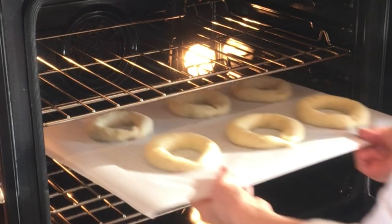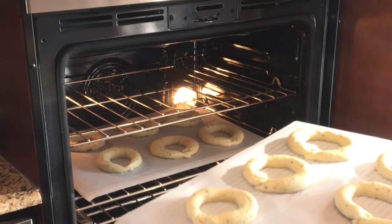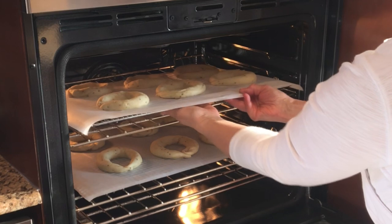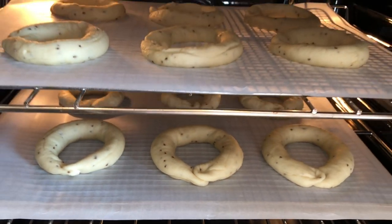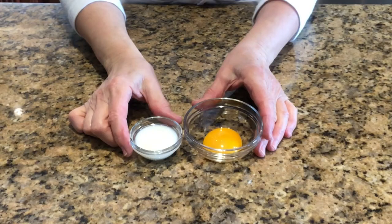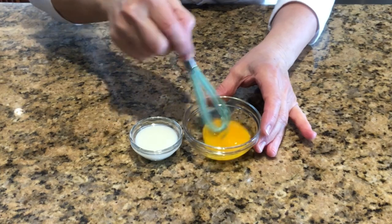Once again, preheat your oven to 100 degrees and turn the oven off once it reaches the set temperature. Proof for one hour inside the warm oven with the light on. Five minutes before the hour, prepare the egg wash.